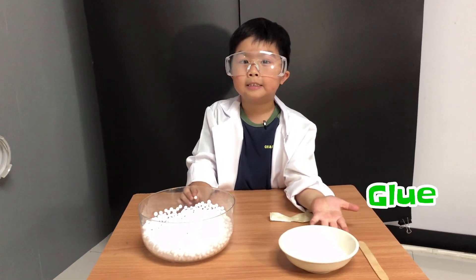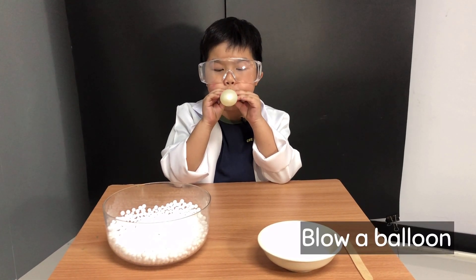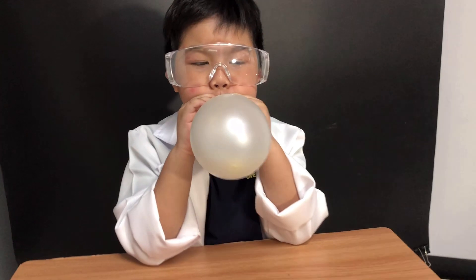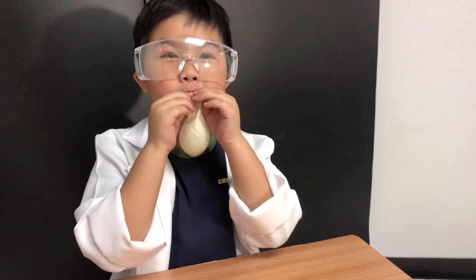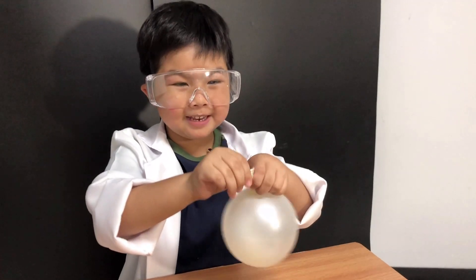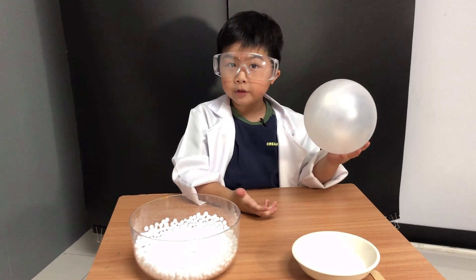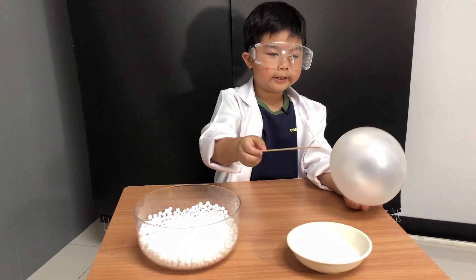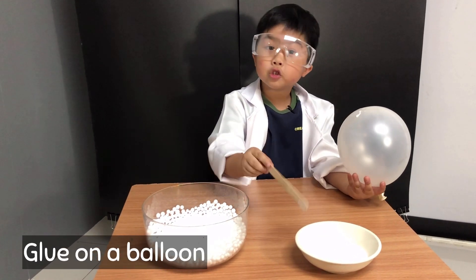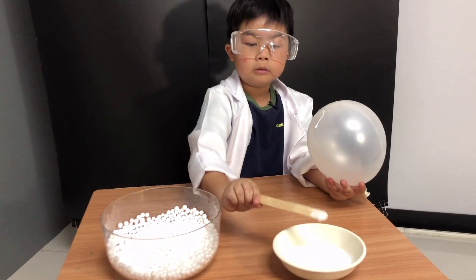Look closely! First, you blow the balloon. That should be enough. And second, you tie it. And third, you get this stick and pour some glue on it. This is so easy, but the second one will be a secret.